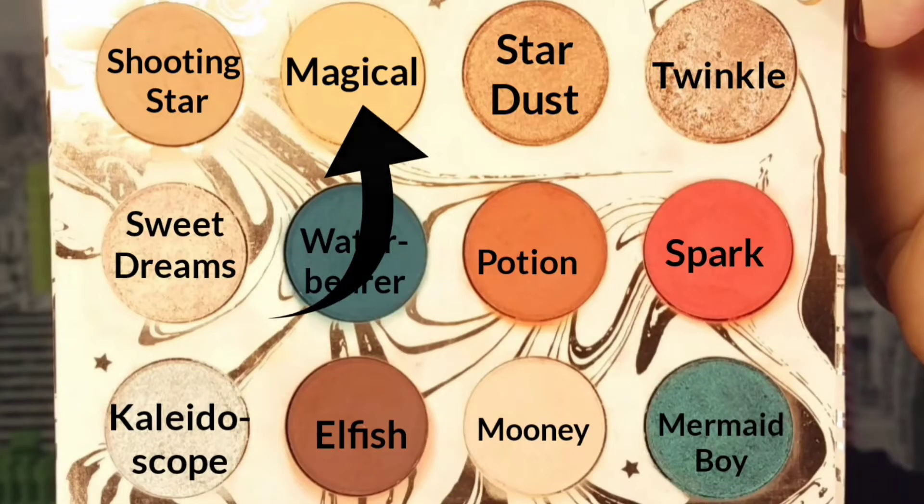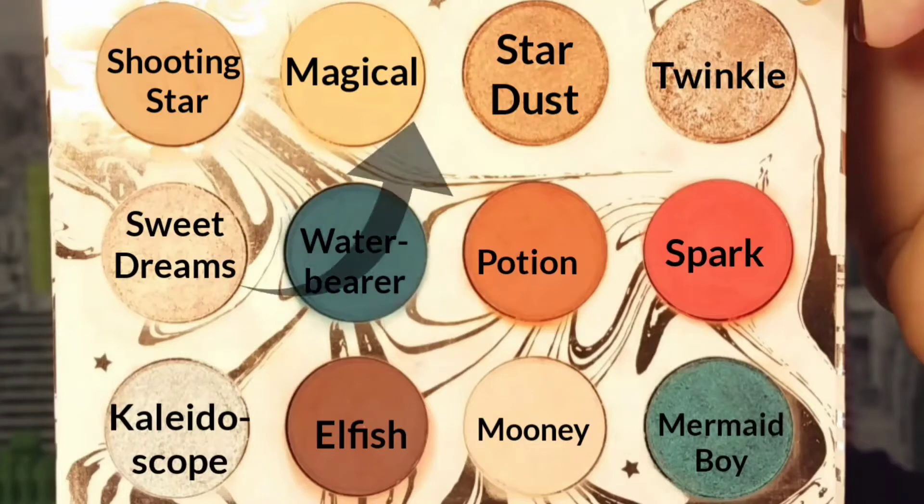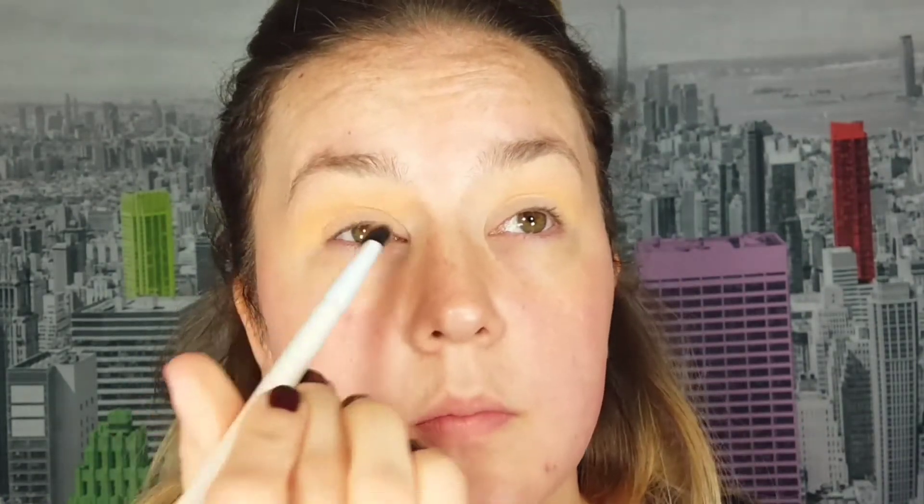I'm taking the shade Magical and starting to work on my transition. I'm applying this very lightly just towards the top of my brow, and then going back into the shade Magical with a more dense brush to carve out my transition and my crease.